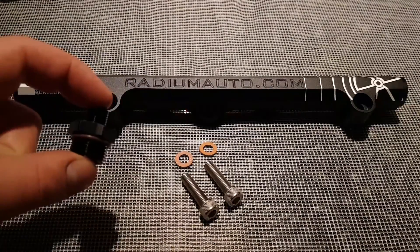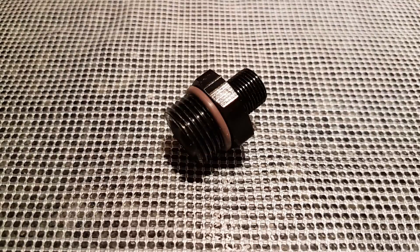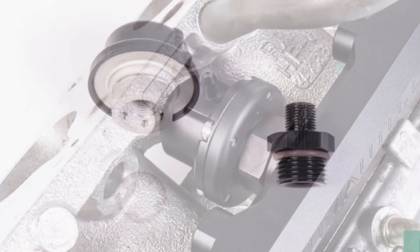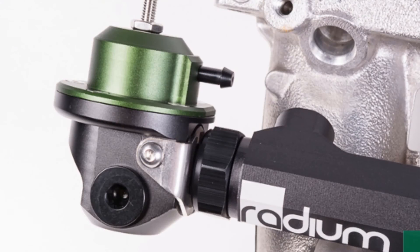Additionally, as an extra, there is a fuel damper adapter available to fit the original OEM fuel damper. This is ORB8 and so fits into all three of those ports. Radium Engineering also have their own fuel dampers available to fit this rail, as well as their own fuel pressure regulators, which can be used to fit directly into the end of the rail.